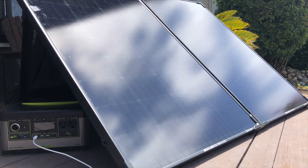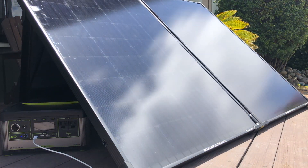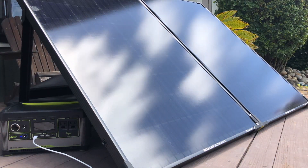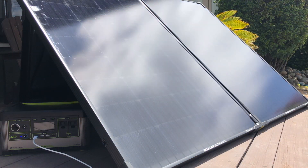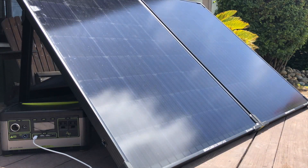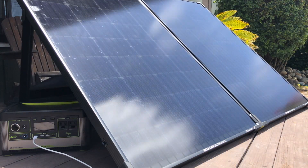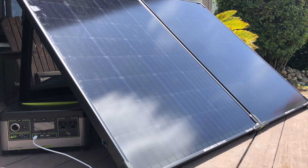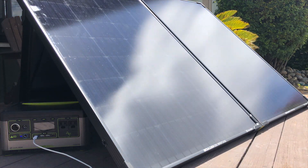Bottom line — would we recommend this product? Absolutely. The 200 is a phenomenal panel. It charges up my 500x in three to four hours really easily. If you're going to throw it in your truck bed, an RV, or bring it to unpack at a campsite, it is a really great option. My caveat would be for off-roading I'll probably bring my 100-watt panel just because it's a little smaller and easier to pack in my Jeep, but the panel itself is absolutely amazing.